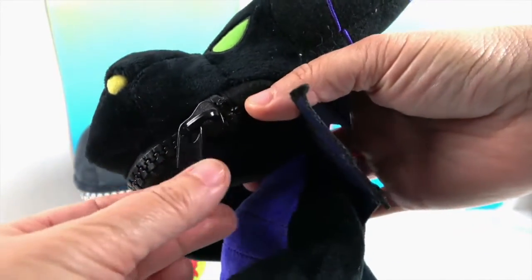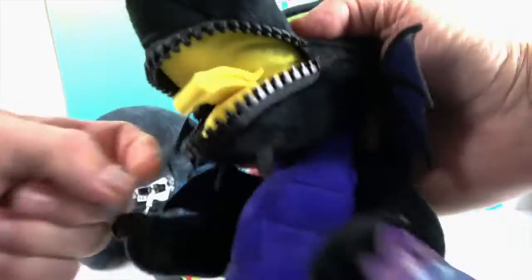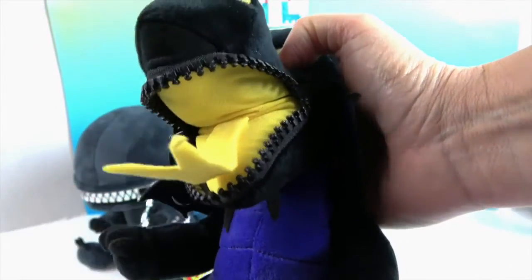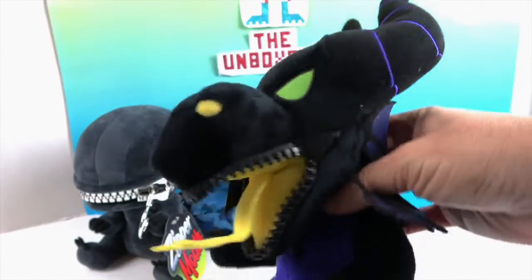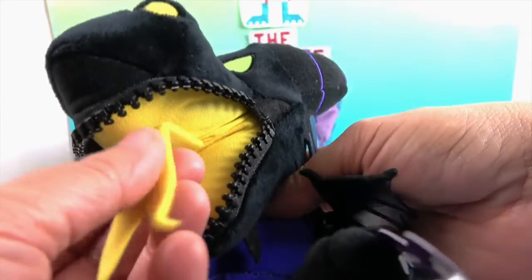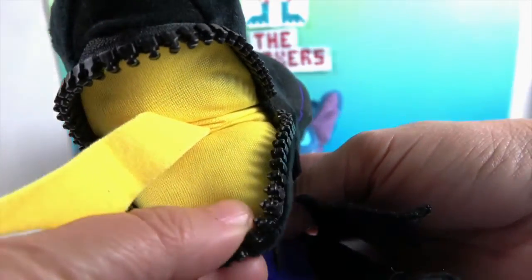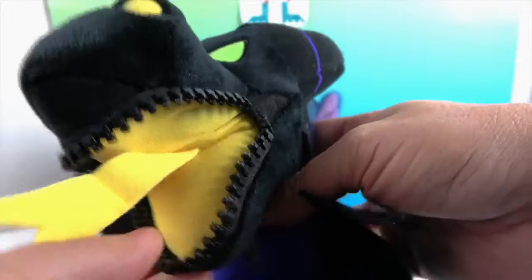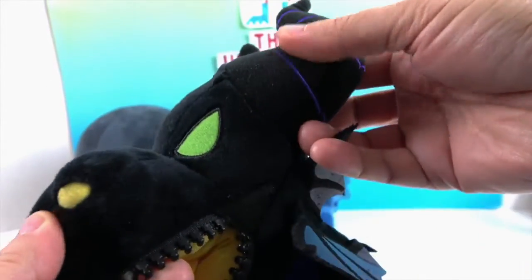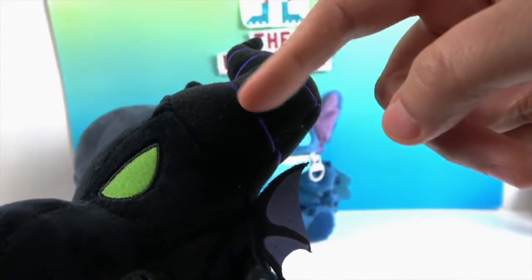Wow, she's got the tongue going on there! So there's Maleficent's dragon — very cool. The tongue comes out of there, and the material on the inside is definitely a smoother material than the outside. The exterior is really soft, plushy, feels really good fabric, and there's embroidery around the horns and around the eyes as well.